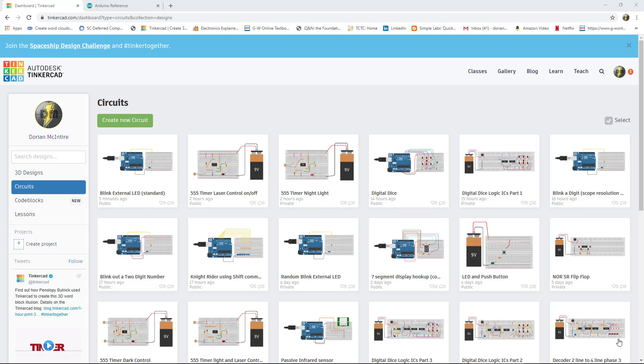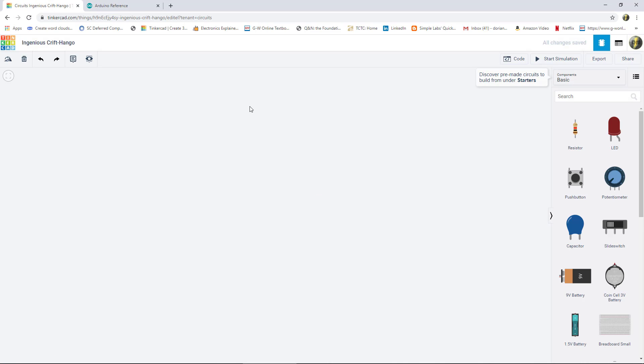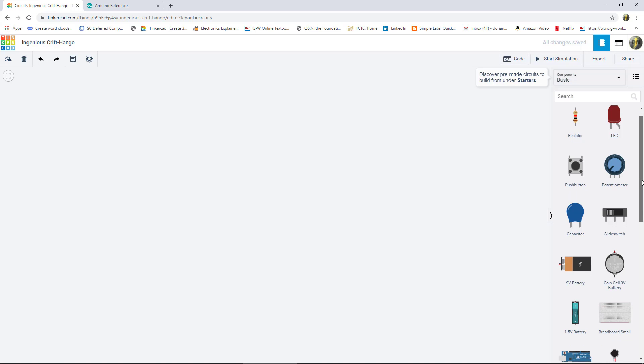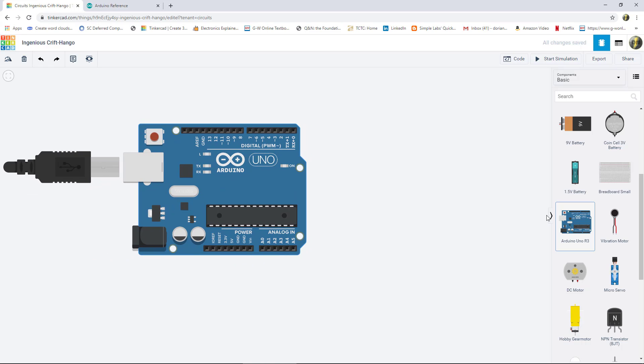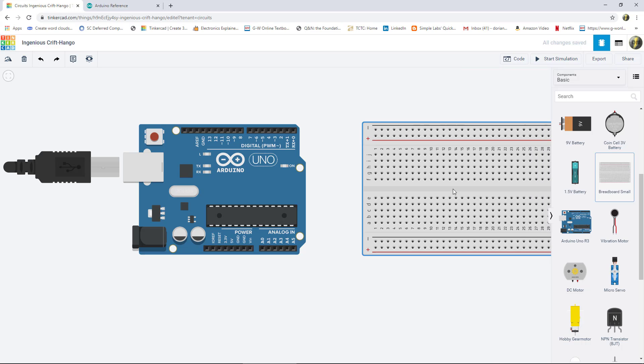We're going to create a simple circuit in Tinkercad to help us explore the Arduino, particularly the programming aspects. To get started, click on 'Create a New Circuit.' We're going to first drop an Arduino Uno R3 onto the canvas, and we're also going to take this small breadboard and put it here.